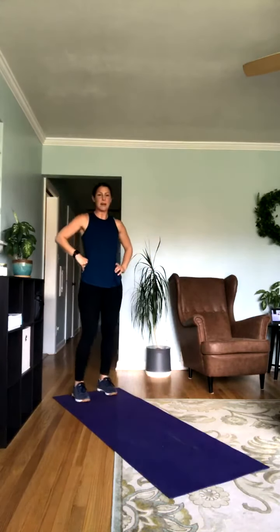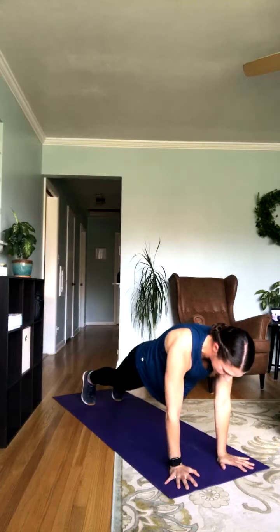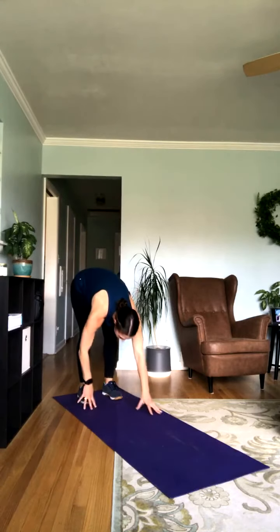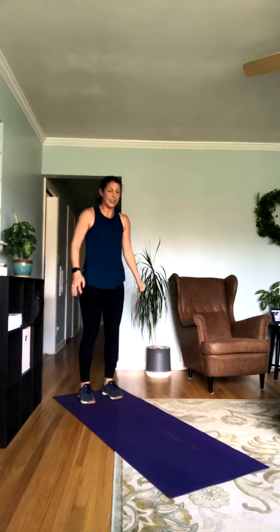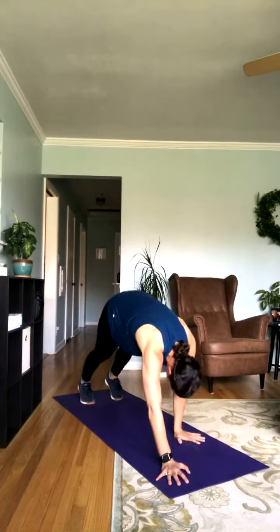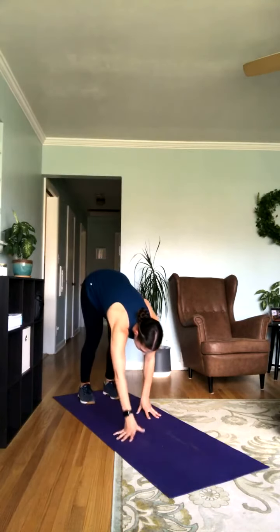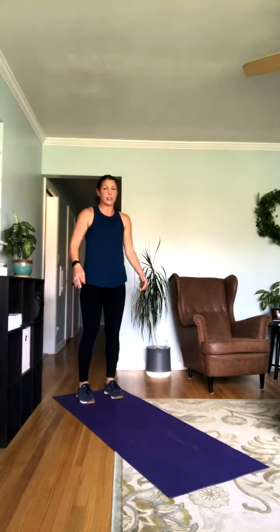We've got 10 seconds. We're going to do that circuit one more time and then we get to move on. Starting with our walkouts — go ahead, reach for those toes. If you need to, you can always take a break and then get right back into it and join us when you're ready. Especially if you're not used to adding that cardio in with the strength. Do what's best for you. You can bend up the knees a little bit here if you'd prefer — I like to get that nice stretch in the hamstrings. If you want to make this a little harder, add that push-up.